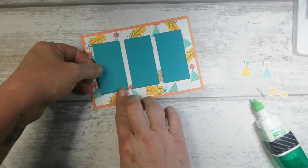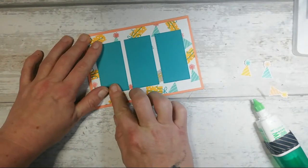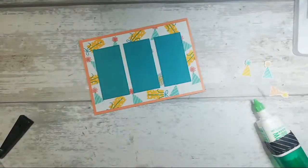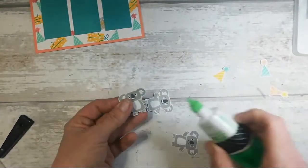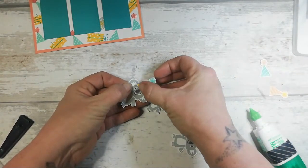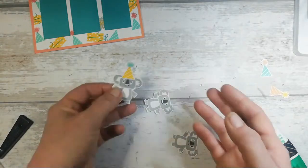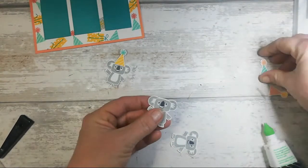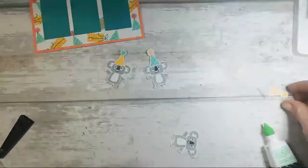There we go — I like things to be in line. Sometimes when looking at my card at an angle I have to stand up to see if I've actually placed it down straight, but I think that looks not bad. Now what we want to do is pop the little hats onto our koalas — I'm just adding the tiniest little bit of glue. How sweet is that! Oh, these are so cute — absolutely adorable.